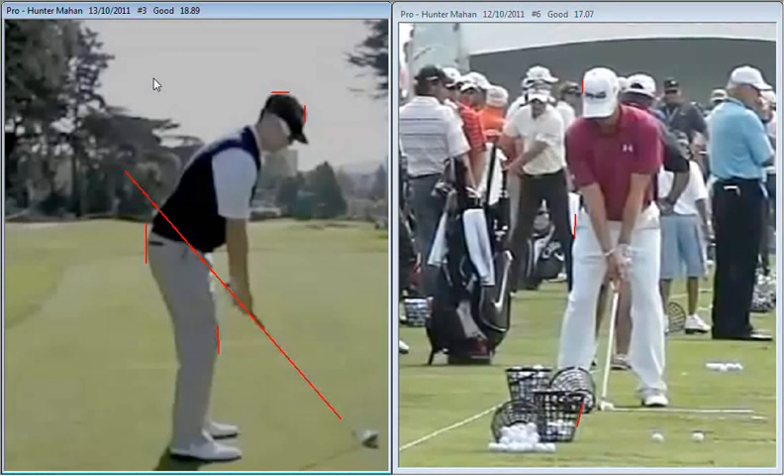Before we take a look at this swing, I just want to remind everyone that you can get a video analysis of your own swing, much like the one we're going to see here from Hunter. We'll have a good look at your action, show you where you need to improve and compare you to a top player so you get a really good reference point. So if you want to improve your game, come and get a video lesson with us at the Purple Golf Academy.